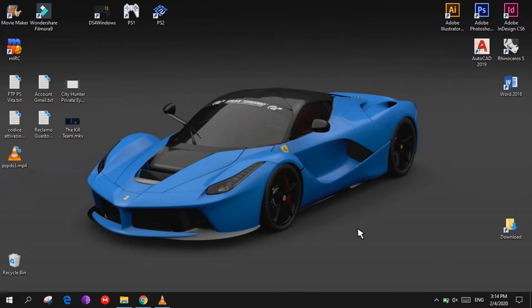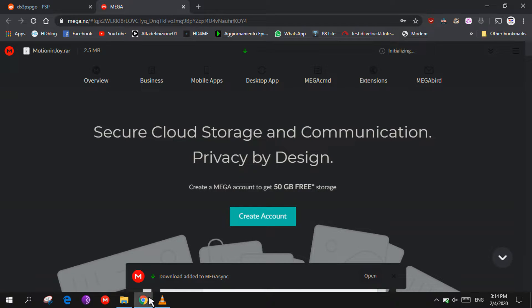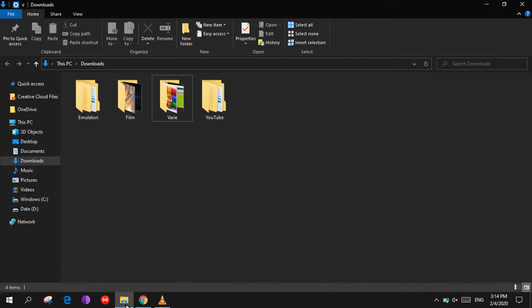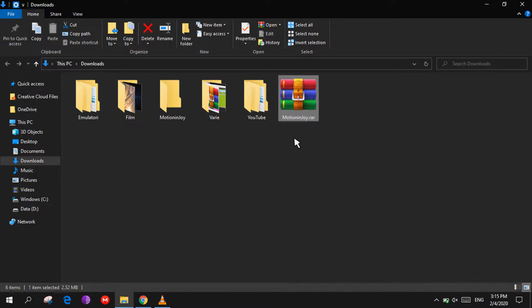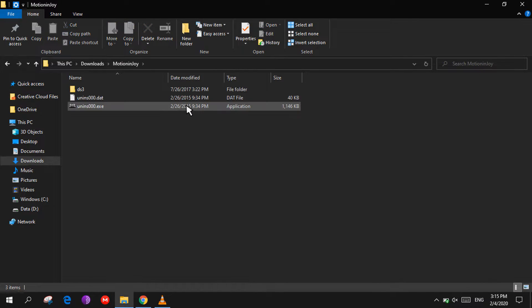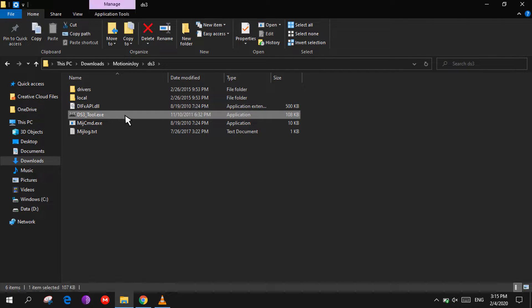We need to download a file called motioninjoy.rar — the link is in the description. Click on download, then open your download folder, right-click on it and select Extract Here. Open the MotioninJoy folder, go to the DS3 folder, then double-click on ds3tool.exe to open it.